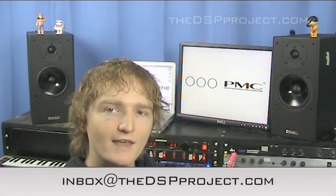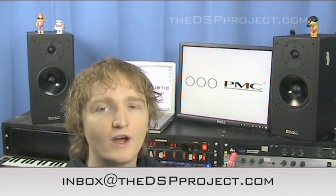That is about all I've got for this week. Join us next week — we'll be talking more about monitors. If you've got a question about monitoring, send an email to inbox@thedspproject.com and I'll try to include your question in this series. That's definitely it this time — I'll see you next week.